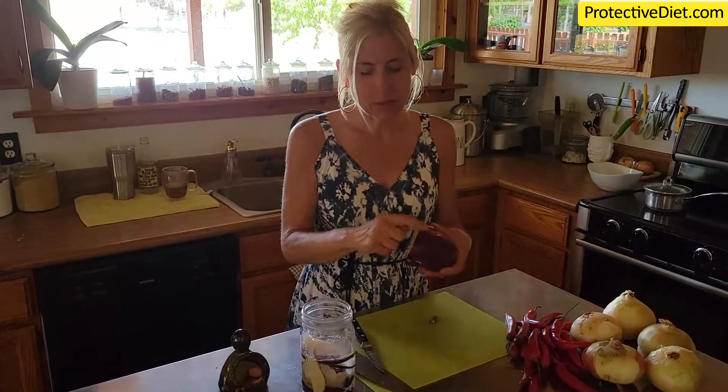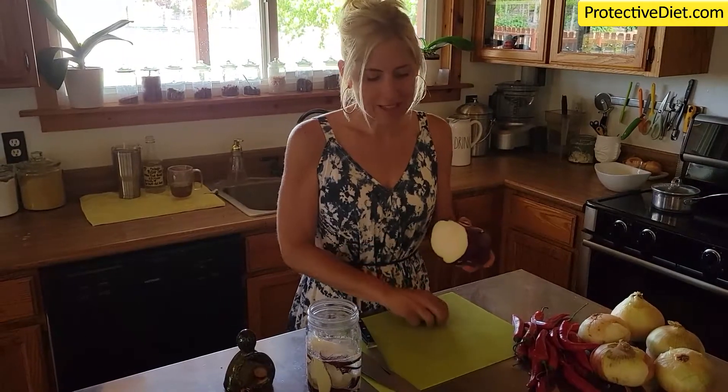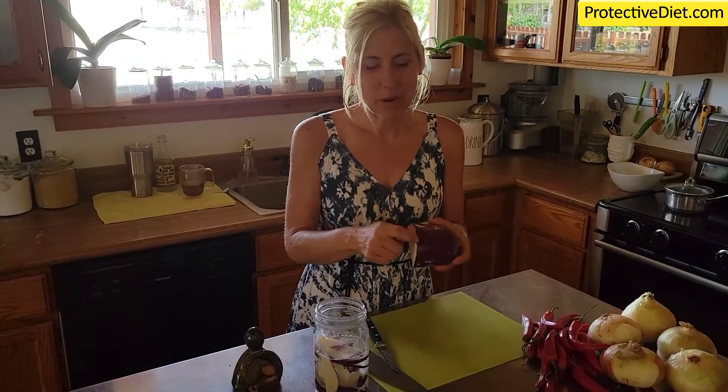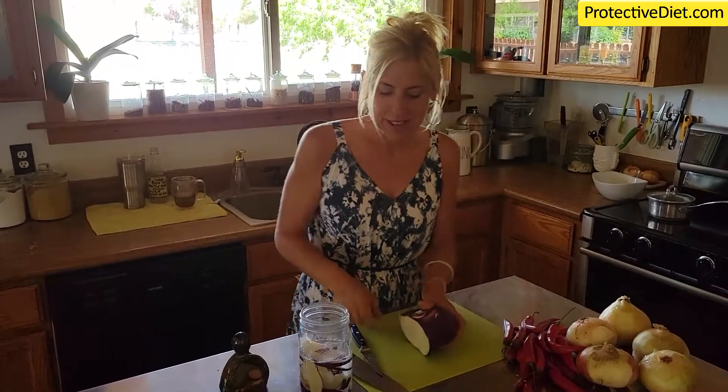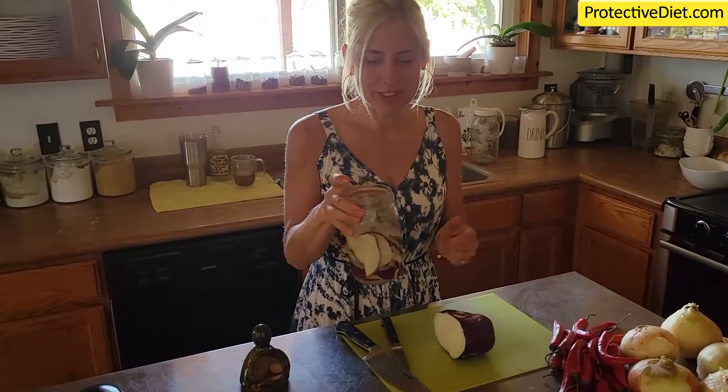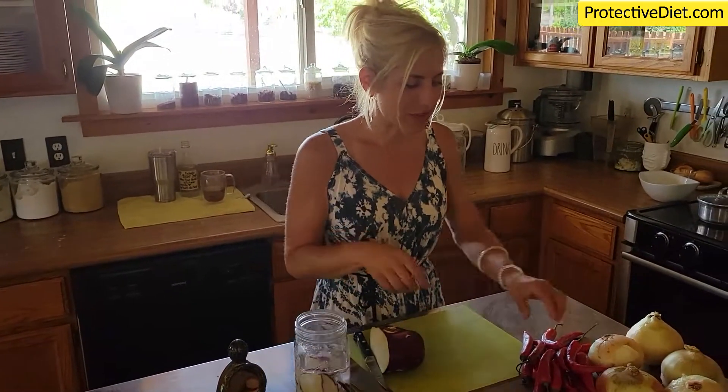I just wanted to give you a plant fiber diversity tip: I'm leaving this beautiful peel on the kohlrabi for extra fiber, crunch, and anthocyanin. This purple color that's in fruits and vegetables is super protective — super phytoprotective, protective from the sun's UV rays. So we want to keep that on there.